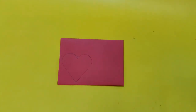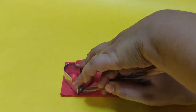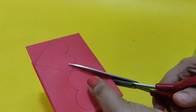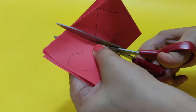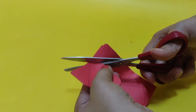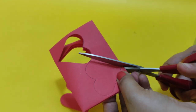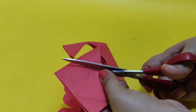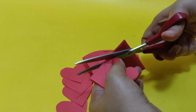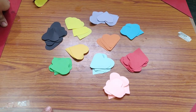Then we have to cut with the scissors. We continue the same process and cut with the scissors. Now we have to cut with the scissors — cut the hard shape out with the scissors.